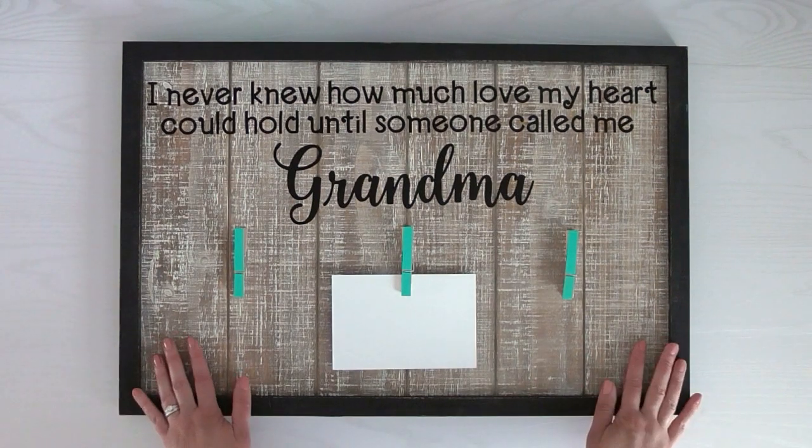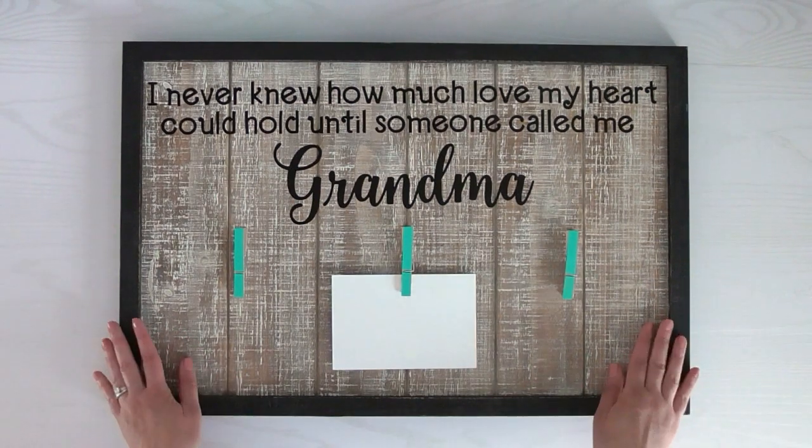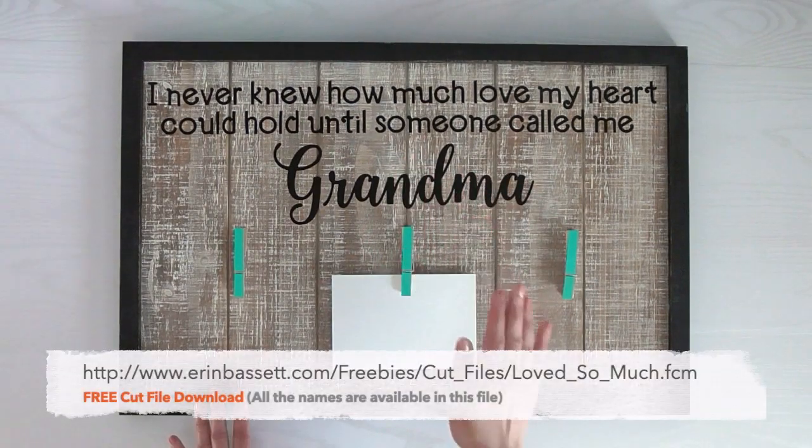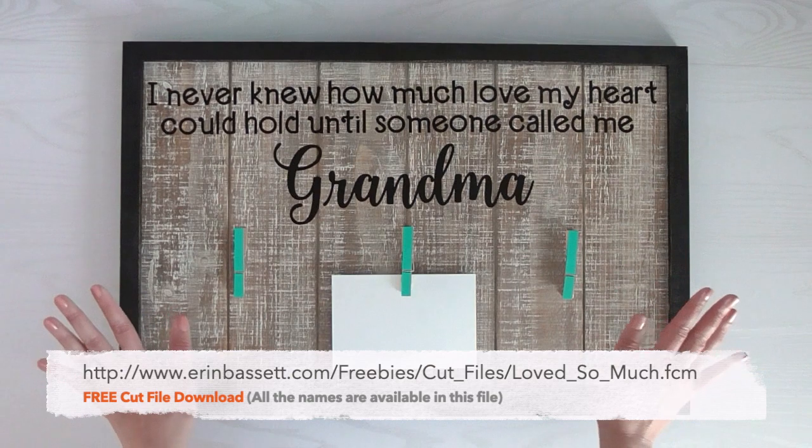Hey everyone, it's Erin Bassett, and today I'm going to share with you how to create this great gift for grandma — or Nana, Abuelita, Gigi, or whatever you call her.